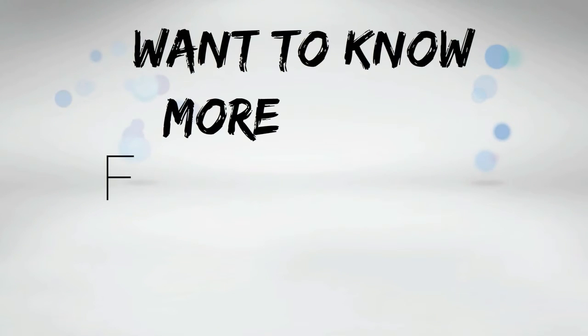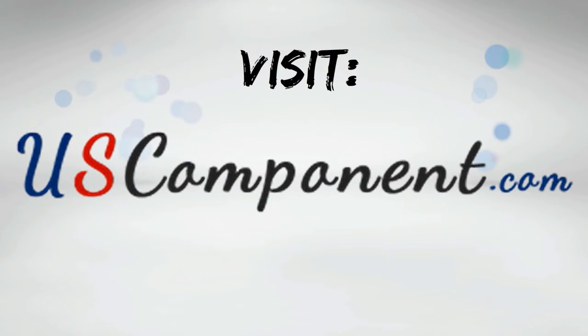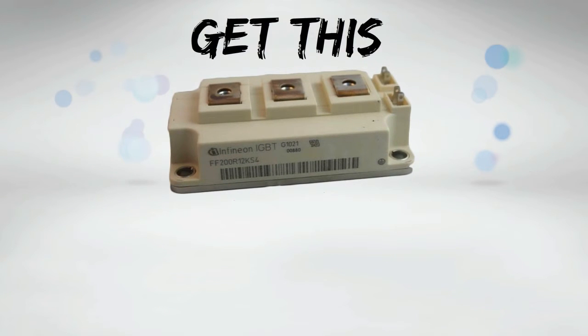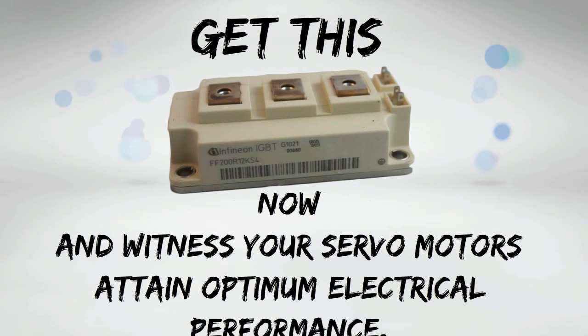Want to know more about FF200R12KS4? Visit uscomponent.com, get this IGBT transistor now, and witness your servo motors attain optimum electric performance.